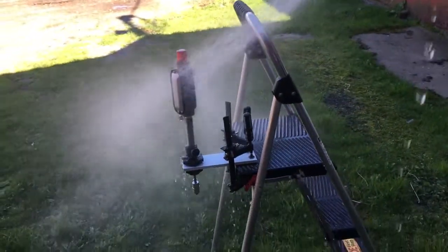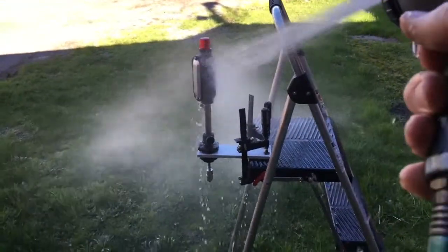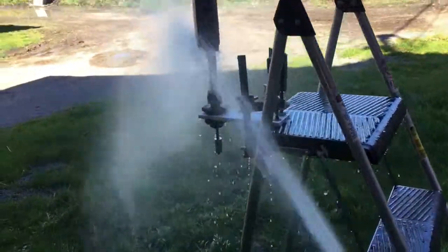So to do the test properly, you need to spray it from every conceivable angle.